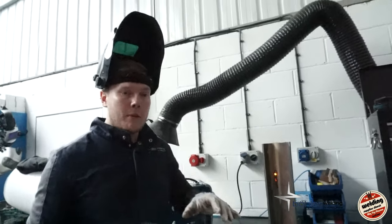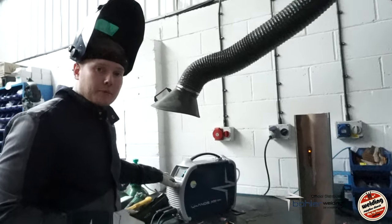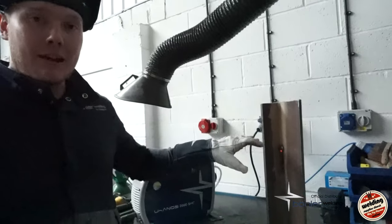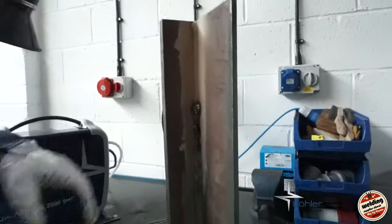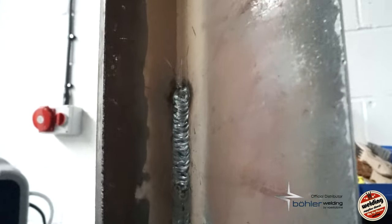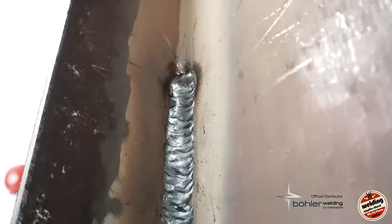One thing to remember with this machine: by telling it what type of flux is on the rod and what size you're welding with, it will actually set your arc force and hot start to suit. So the welding dynamics on the machine are truly tailored to the type of rod you're running — a really nice smooth arc.